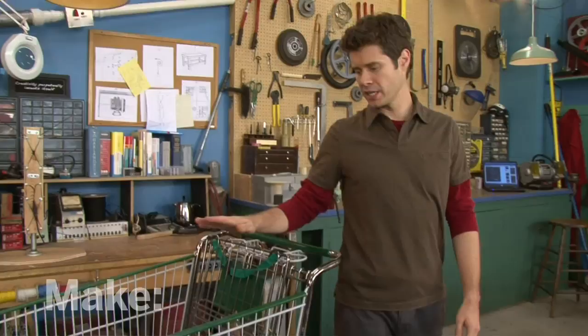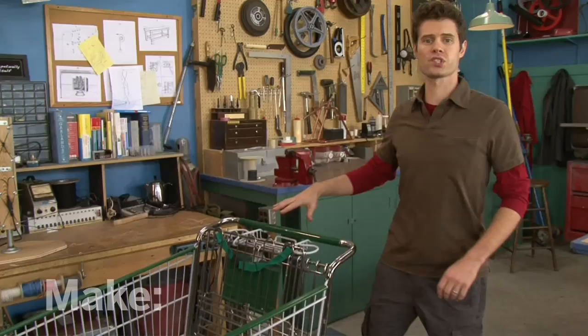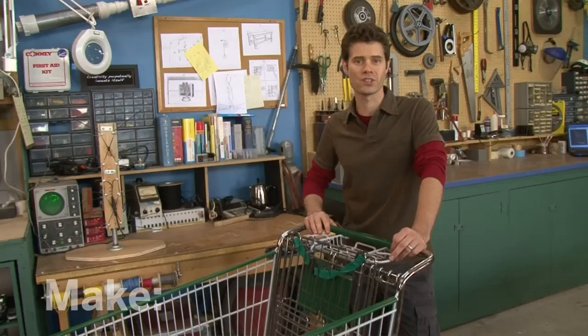Contrary to popular opinion, you can't just take these from the grocery store parking lot. But you can call stores to see if they've got any old ones they're ready to get rid of or would like to sell, or even check with a recycling facility to get one.